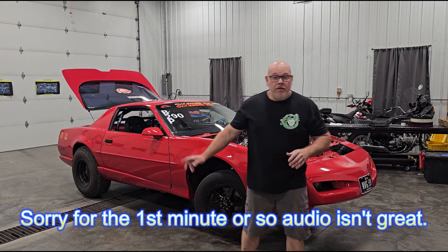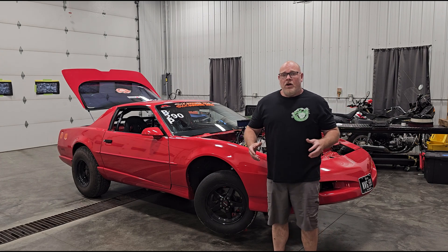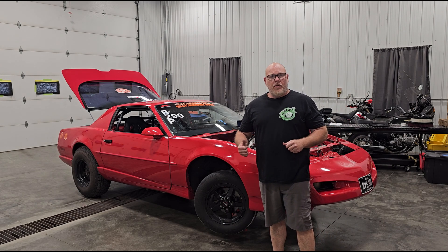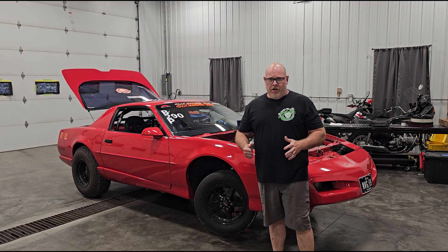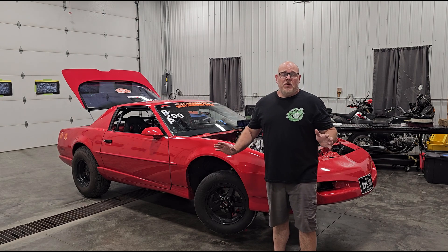Hey, New Vision Garage. I'm in the shop tonight with the Trans Am. We're going to go over setting pre-flow pressure on a nitrous solenoid. Now this is my first nitrous kit, so I'm kind of a dummy when it comes to it.